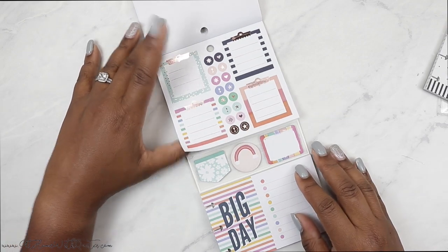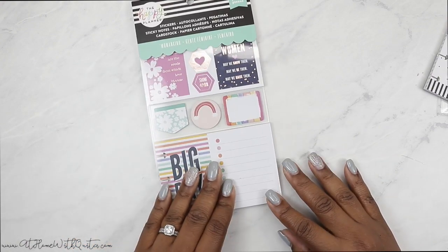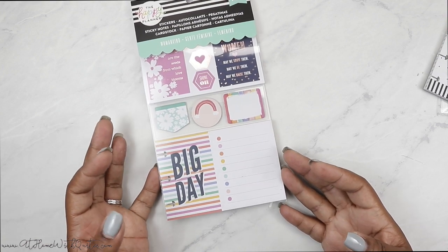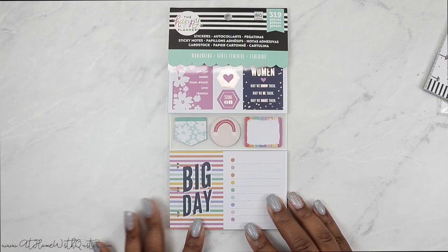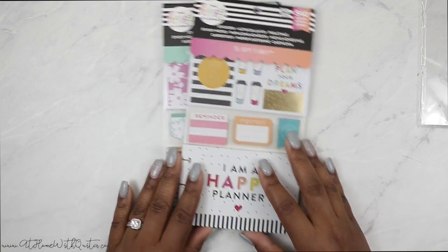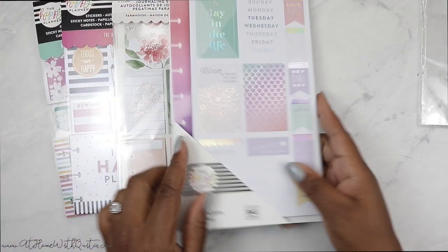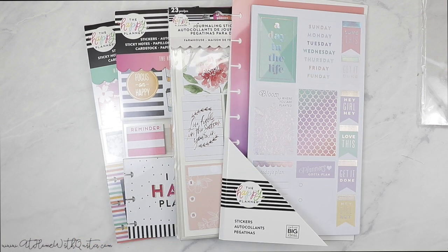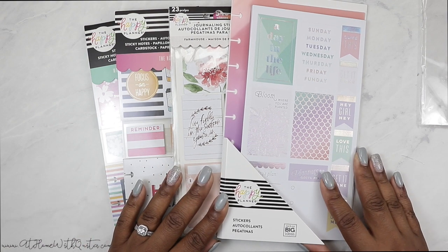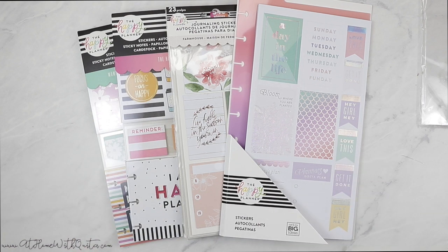So cute. I feel like they should have had a whole planner line called Woman Kind — maybe that's next. They already came out with the stickers and everything, but it would have been so cute to have a full collection called Woman Kind because I love the whole scheme of it. That is it, guys — I've flipped through both multi-packs, the journaling stickers, and the sticker pad. Hopefully you enjoyed it, got a little inspo, and maybe found something to add to your planner collection. Give me a thumbs up, consider subscribing, and I'll see you in the next video.